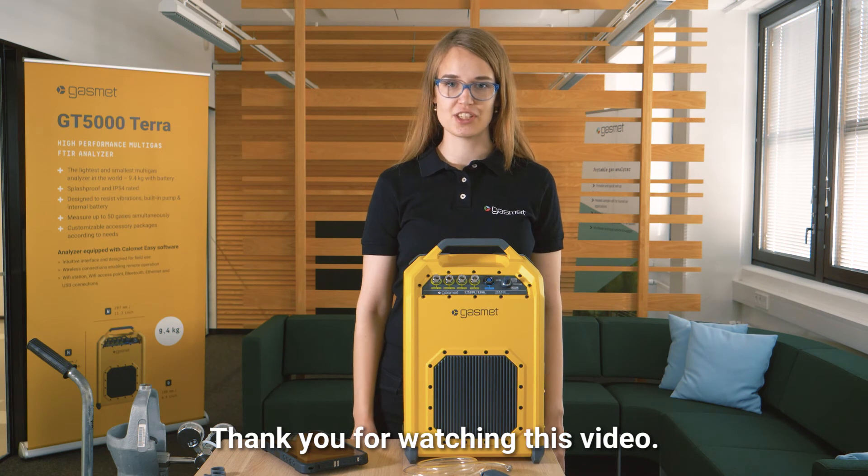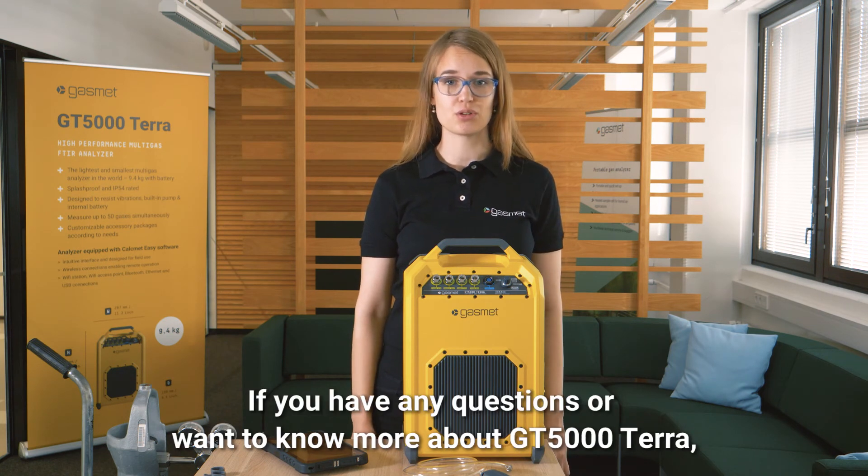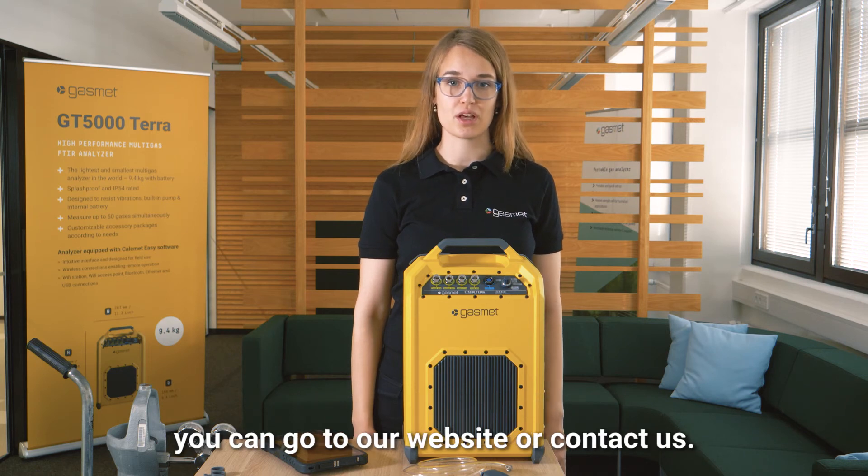Thank you for watching this video. If you have any questions or want to know more about the GT 5000 Terra, you can go to our website or contact us.